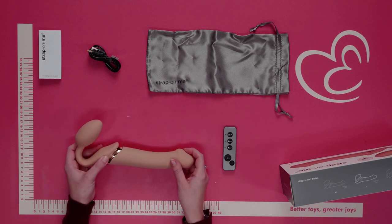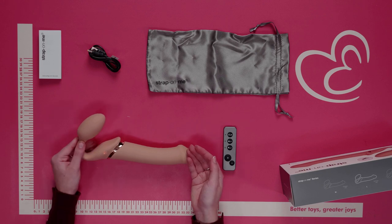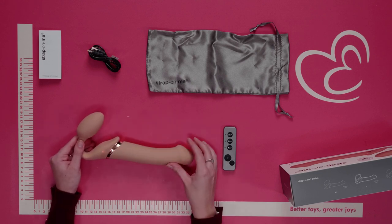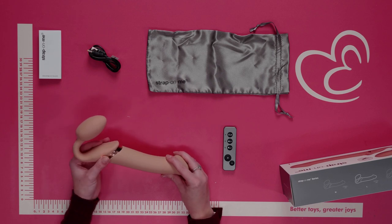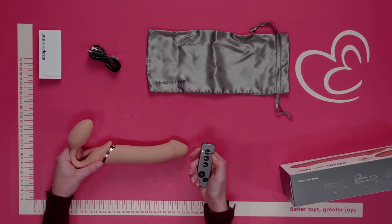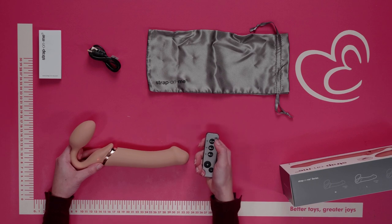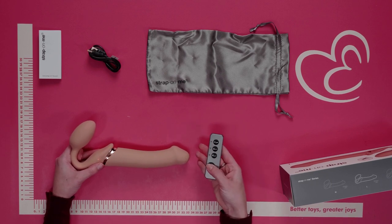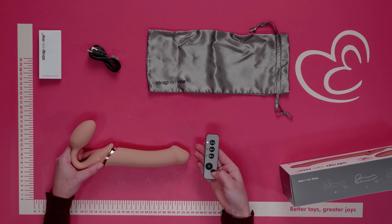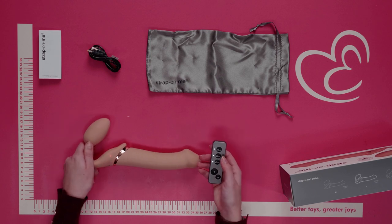To turn on, push and hold for two to three seconds — you will feel a buzz and see a light come on, which indicates the toy is now on. To manually start the vibrations, press once more. Click that same button to change the vibrations manually. To use the remote control, click any one of the buttons to change the patterns, use plus to increase the intensity, and minus to decrease. You can turn on all three motors as well.